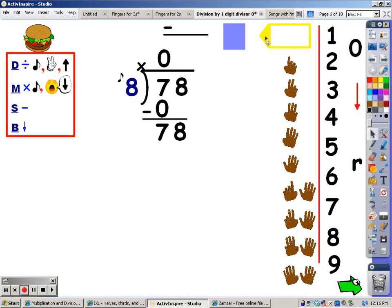I'm going to sing the eight song until I go over seventy-eight, then stop and take the last finger away. Eight, sixteen, twenty-four, thirty-two, forty, forty-eight, fifty-six, sixty-four, seventy-two. I never went over seventy-eight — it took me nine fingers to get there. I can get nine groups of eight out of seventy-eight.